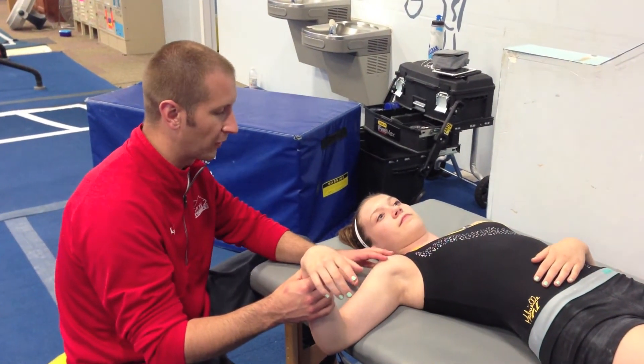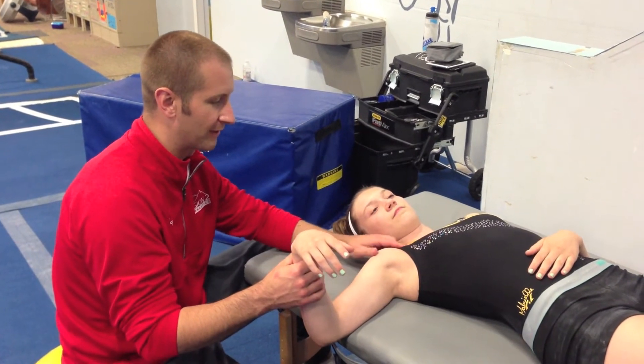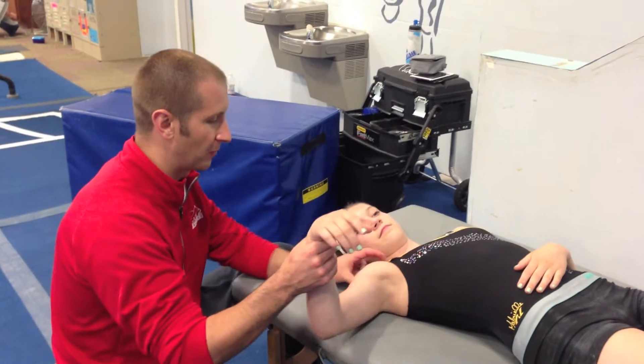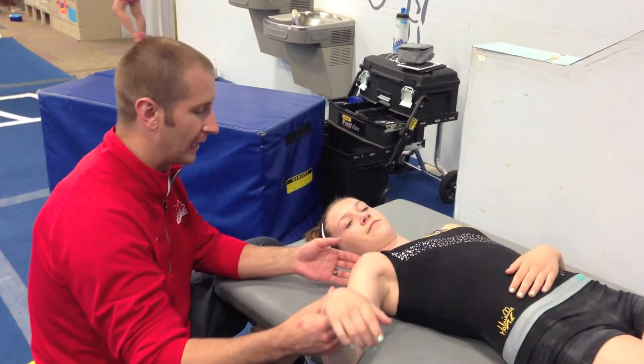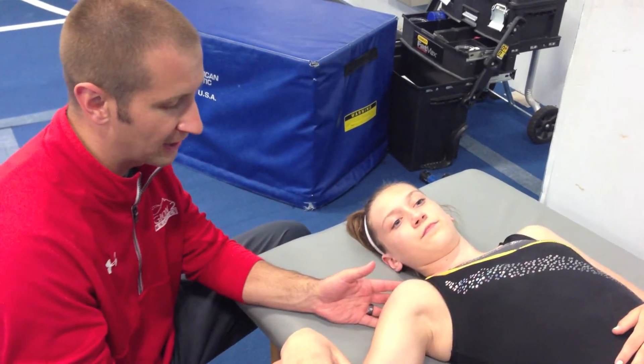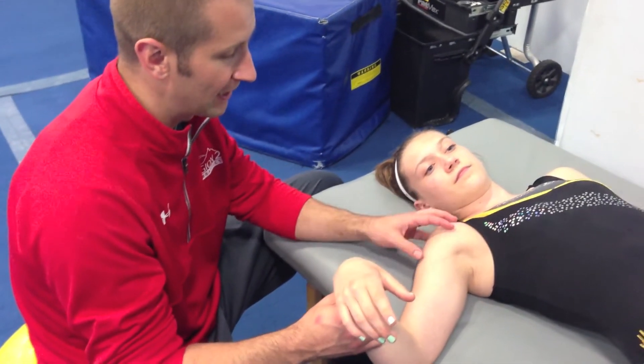Alright, now we're going to go over just the shoulder area, and then right here under the clavicle we're just going to get on that pec minor. What that muscle does is it really rounds forward the shoulder and it puts the trap and all the muscles that attach onto the scapulae under a lot of pressure. All these muscles come down and attach onto that scapulae, and it just really puts pressure — so we want to release that.